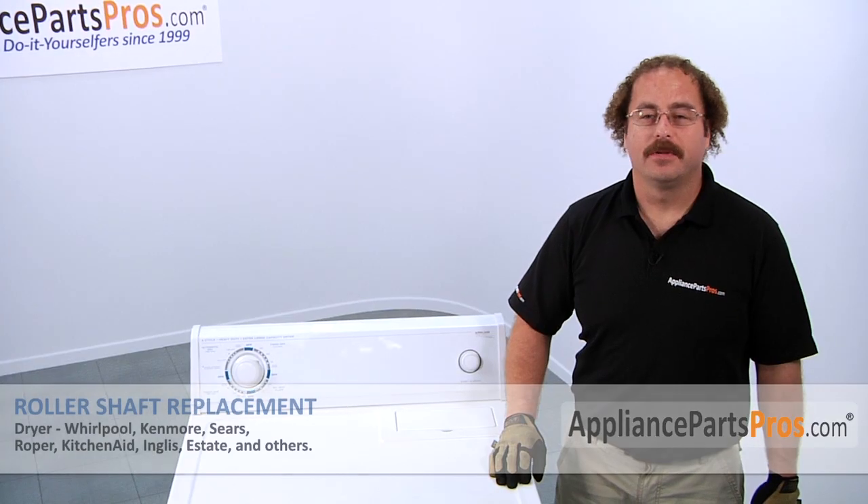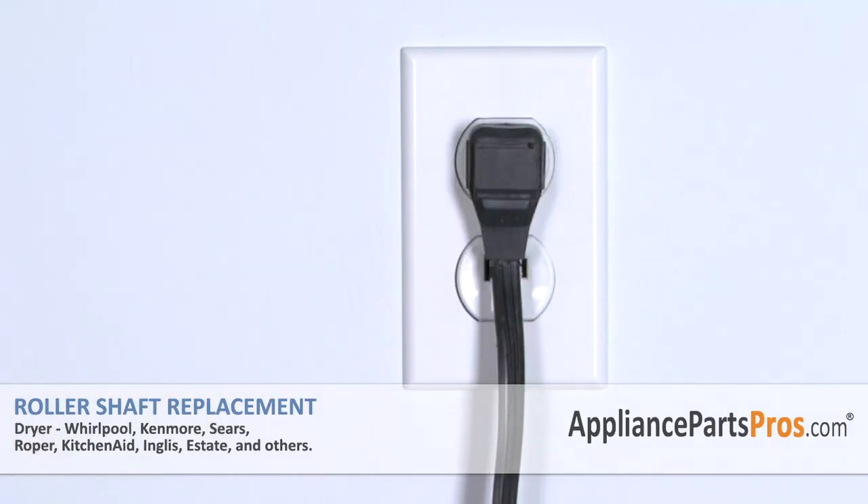Now that we are done repairing the appliance, we can plug it back in and take it for a test spin. Thanks for joining us for another successful repair, brought to you by AppliancePartsPros.com. Check out our other repair videos on our site, Facebook, and YouTube.